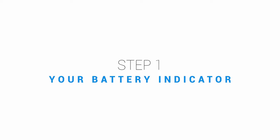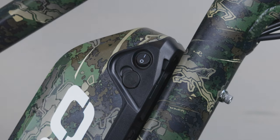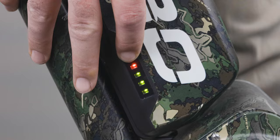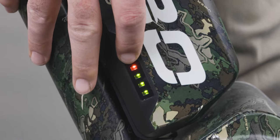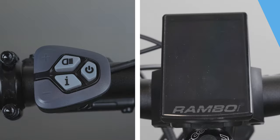First, let's turn on the battery. To do so, locate the button on the right side of the battery and turn it to the on position. At this time, you can check the charge on your battery by pushing the small button on the left side of the battery. If fully charged, there should be one red bar and three green bars. Once the battery is fully charged, you can power up the bike with the LCD screen.